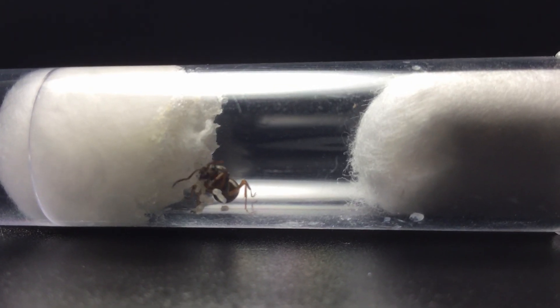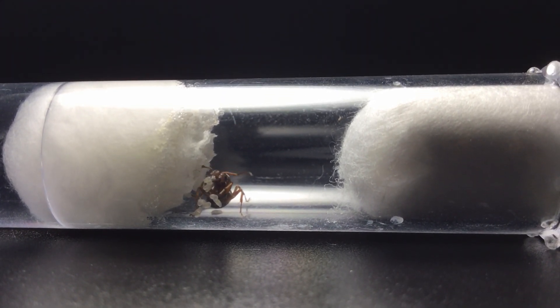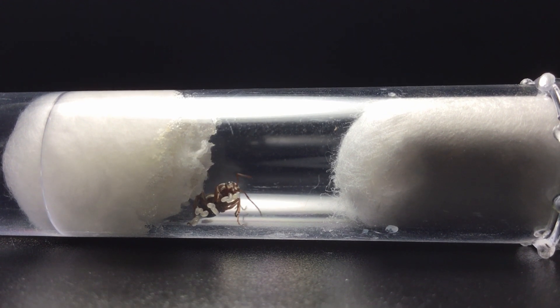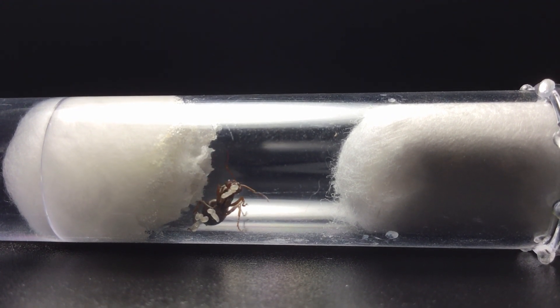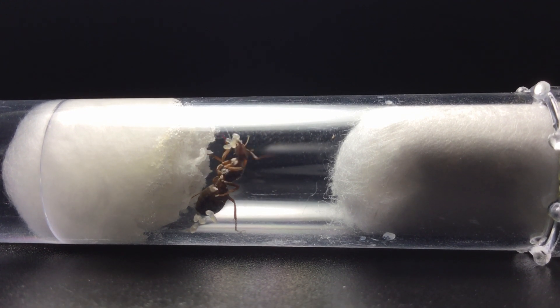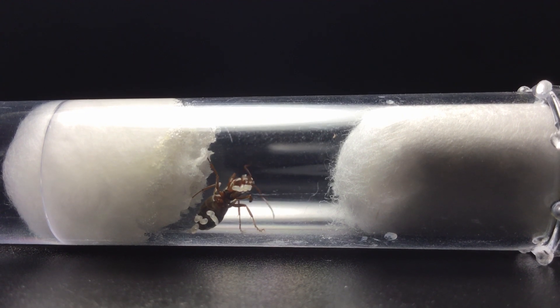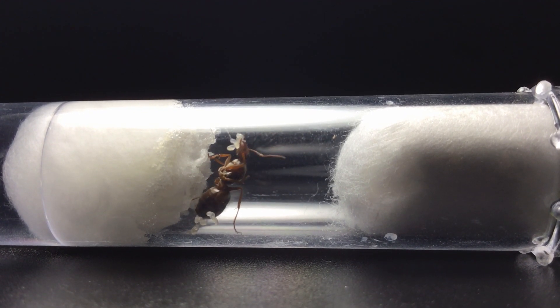The eggs have finally hatched. Ant larvae are very sticky and stick together. This makes them very easy to move around, as you can see when the queen picks up a bunch of eggs and brood and moves them. This makes them very easy to be transported from one chamber to another.